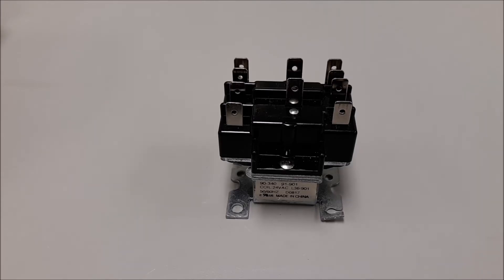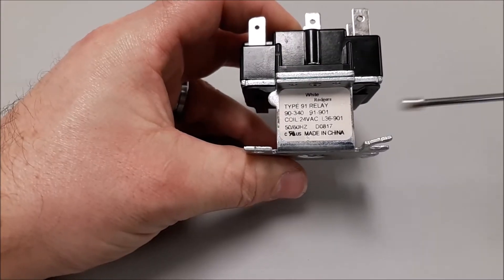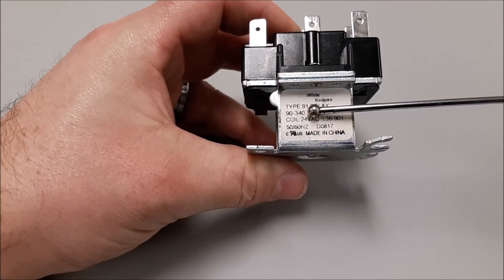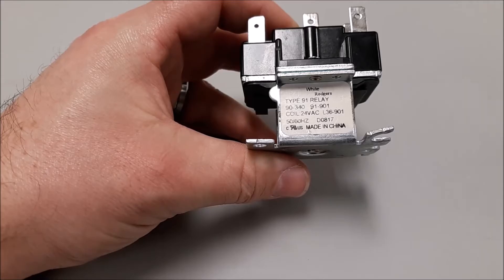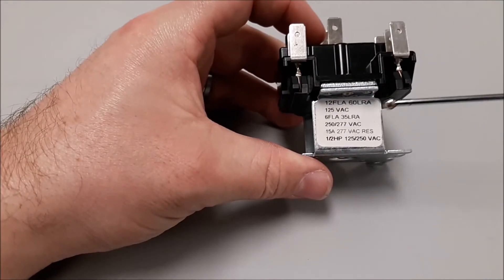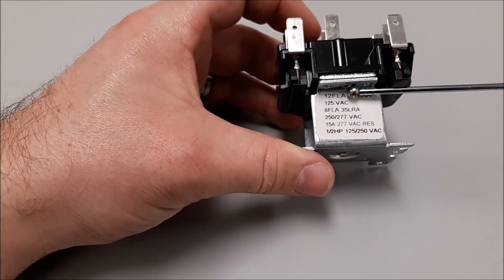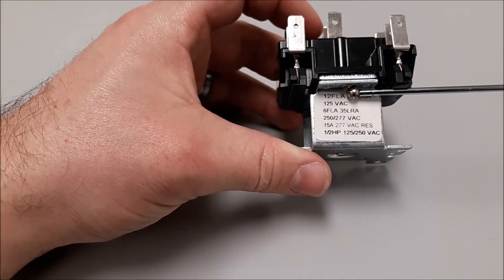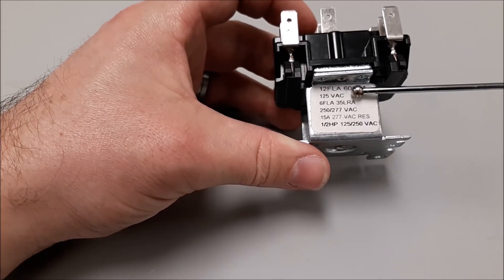So the three things: coil voltage, number and type of switches, and ampacity of those switches. I'm going to show you the data plate. This is our White Rogers 90-340 relay. On the front it tells you the coil is 24 volts, so it works with most residential heating and air equipment. If I flip this unit over, the back gives us ampacity and voltage ratings on the switches.